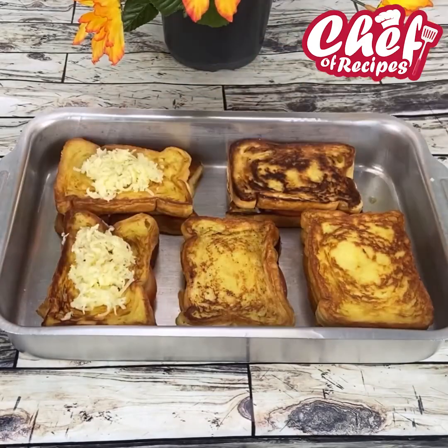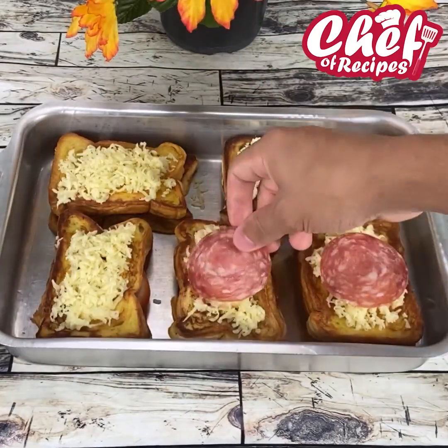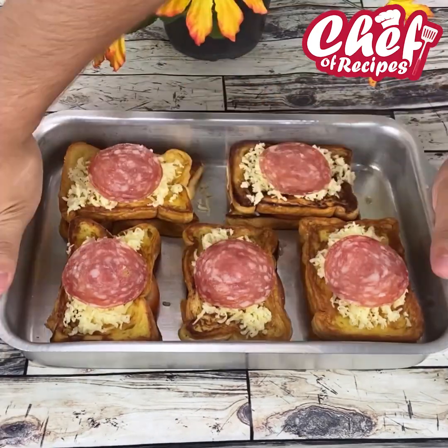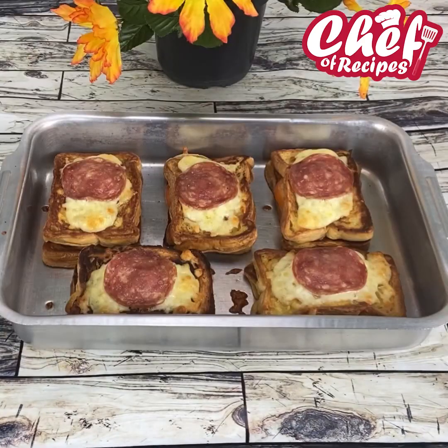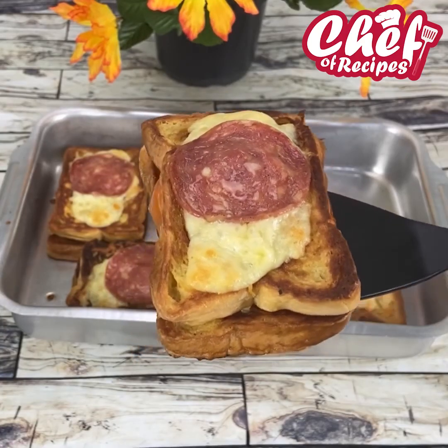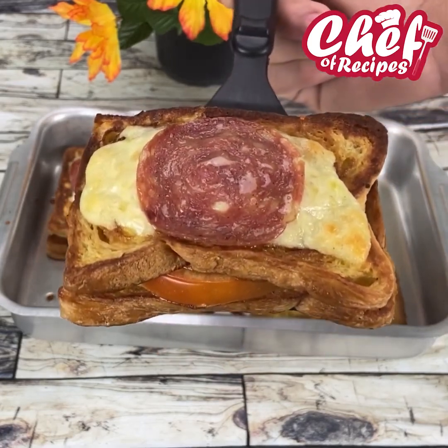Add more mozzarella cheese and more Italian salami. Now just bake at 356 degrees for about 20 minutes. Our snack was ready and it was super delicious. I'm sure all of you who make this recipe will love it. So if you liked it, share it, and until next time.